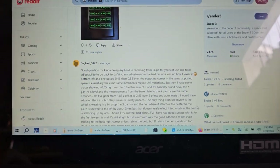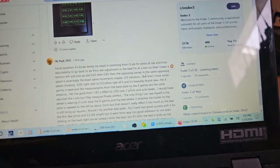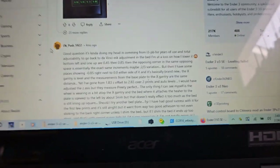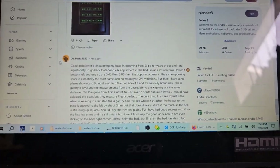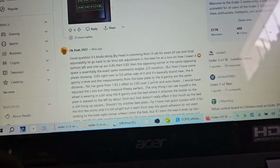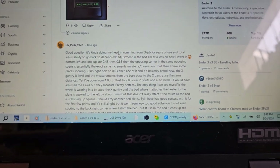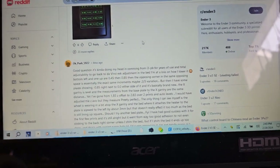I was just doing some reading up on the Ender, and I keep running across people saying the same thing. It's funny - these guys on YouTube will get these printers provided to them by whoever, and they review it and show it just doing all these amazing things, like Aurora Tech for one.